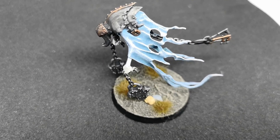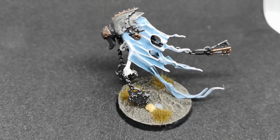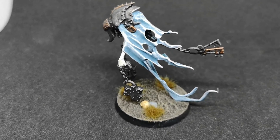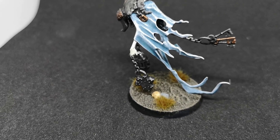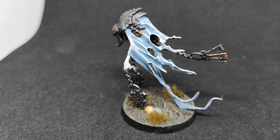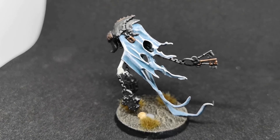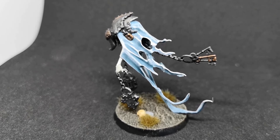Coming up soon on the channel you'll see a few more painting videos — just got to find the time to finish them. There are some new Stormcast that need to be primed, which will be happening very soon. Other than that, that's pretty much it for me. If you're not already a subscriber, hit the subscribe button — it helps out massively for small creators. Thank you very much for watching, I will see you next time — bye-bye!